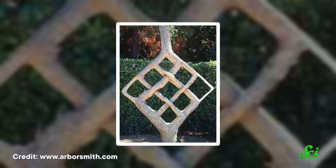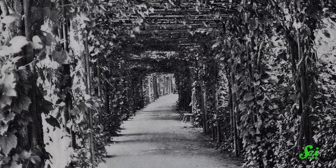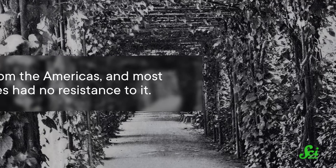But regardless of how grafting started, over the centuries people have come up with all kinds of cool ways to use it. These range from building fanciful and artistic forms, to manipulating a tree's size and fruit characteristics, to engineering plants that resist cold, drought, or deadly diseases.